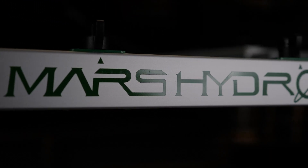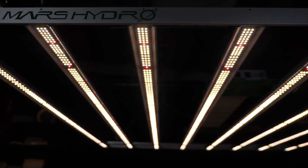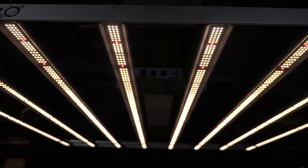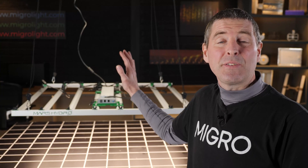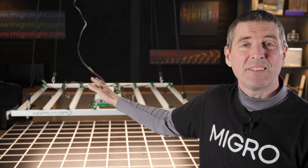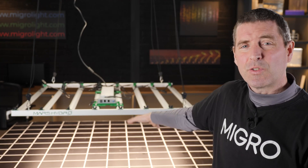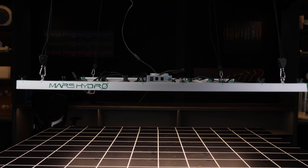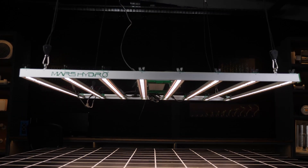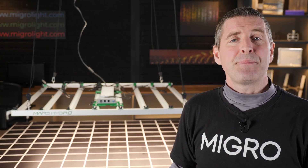Welcome back to the Micro YouTube channel. Today we've got the Mars Hydro FC8000, their commercial spec grow light — the largest in their range. It's called the 8000 because it's the 800-watt version, and it features an 8-bar configuration. It's a large fixture, pretty much 4 foot by 4 foot, or 1.2 by 1.2 meters in physical size.